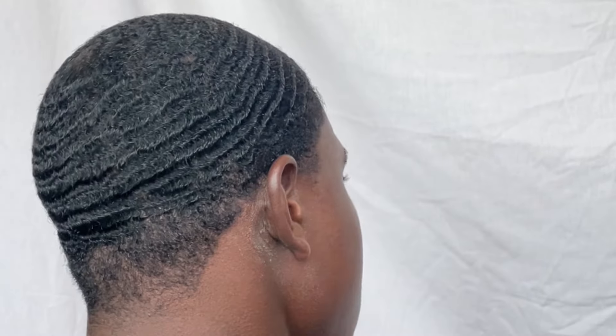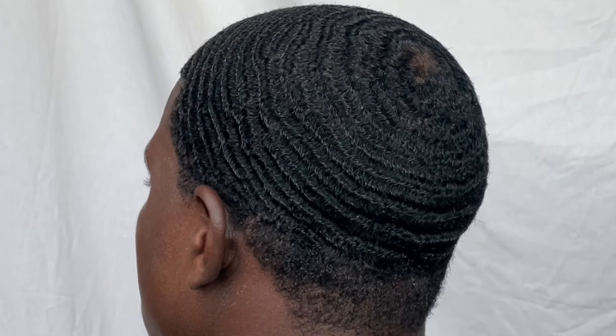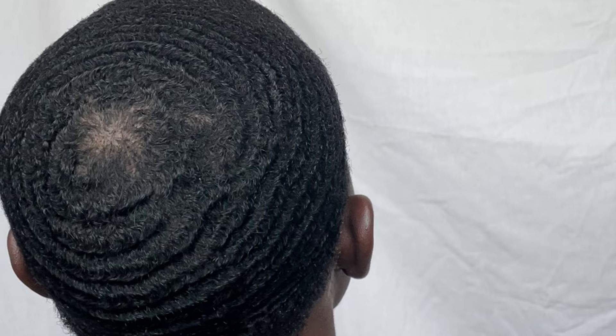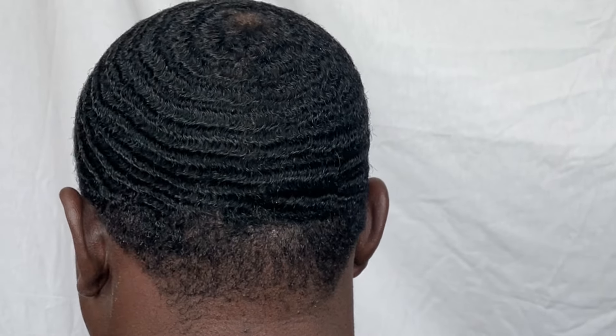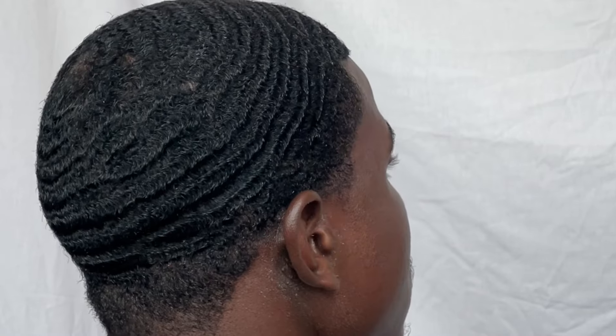Basically, this is what my waves looked like before I decided to scalp. I would say it's a 7 out of 10. I do have some forks in there, but overall my pattern did look pretty solid. So this is what my hair looked like before I scalped. Let's get right into it.